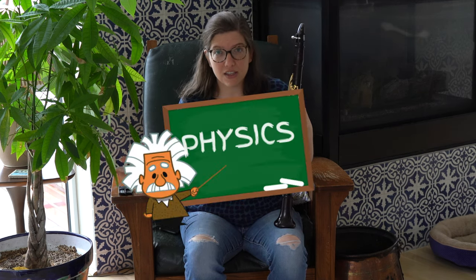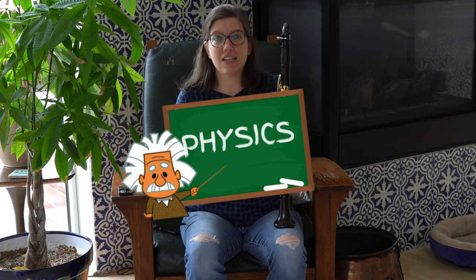Hi, welcome to Clarinet HQ. No clarinet has every note perfectly in tune — it's impossible because of physics — but it's very important to play in tune. A big reason is because when you play out of tune, it sounds like nails on a chalkboard.